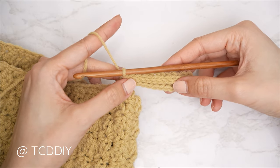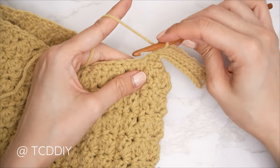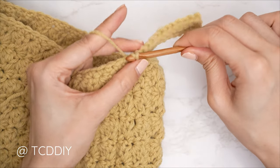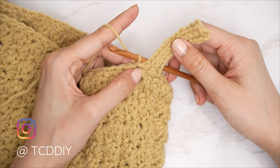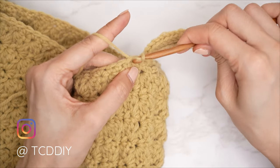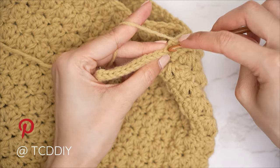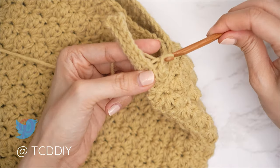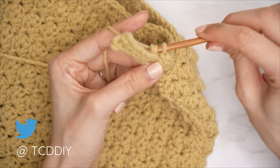We now have the first three rows complete. Connect into the base — find the next stitch, insert with a slip stitch to connect (doesn't count as a stitch). Slip stitch into the next stitch in the base to work up to the following row, flip your work, and continue with one back loop slip stitch into every stitch. Repeat these two previous rows until there are no more stitches in the base left to work into.